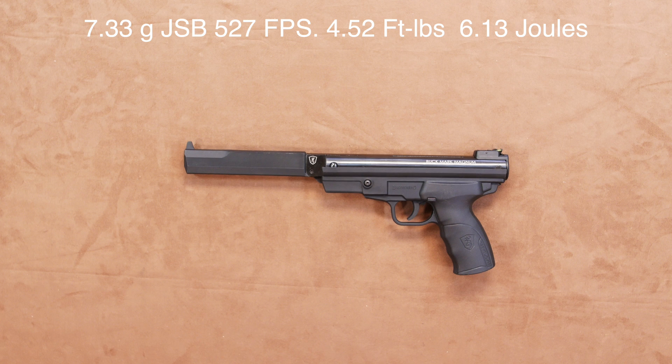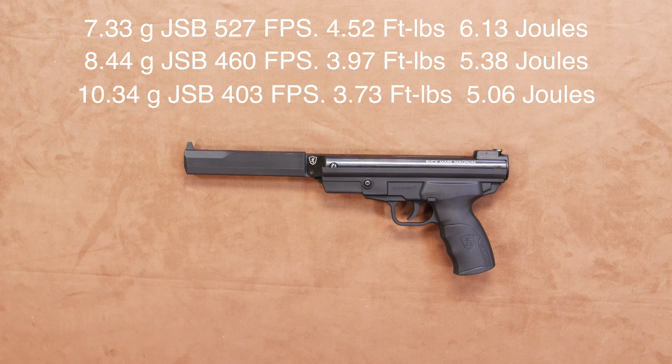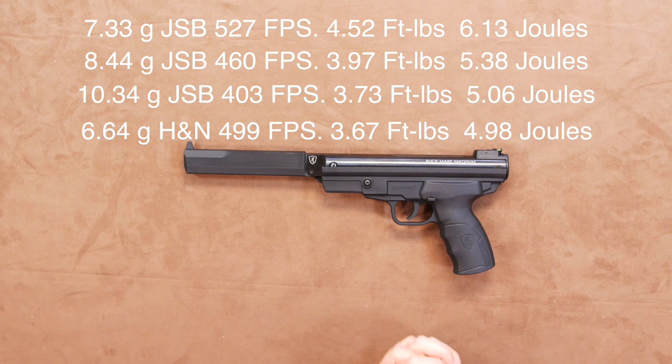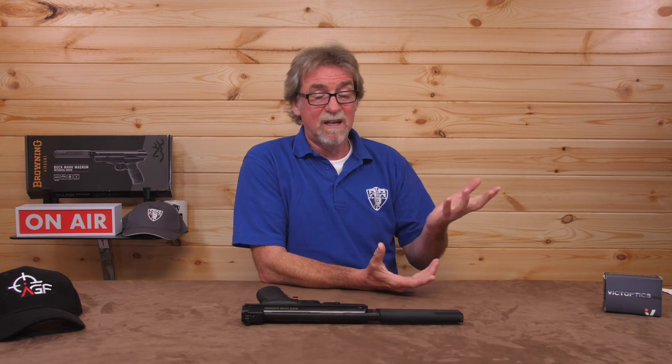Using a JSB 7.33 grain it saw 527 feet per second, which is 4.52 foot-pounds or 6.13 joules. With 8.44 grain on board it saw 460 feet per second, which is 3.97 foot-pounds or 5.38 joules. The heavier 10.34 grain saw 403 feet per second, which is 3.73 foot-pounds or 5.06 joules. So far it seems most comfortable with the lighter pellets. These are all very respectable figures from this .177 calibre version. For a target gun, speed and a flatter trajectory is really what you need, and the 7.33 grain pellets give a very respectable 527 feet per second.